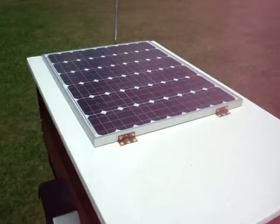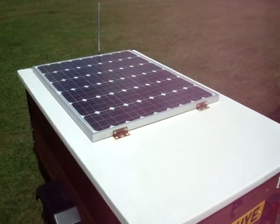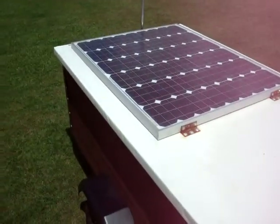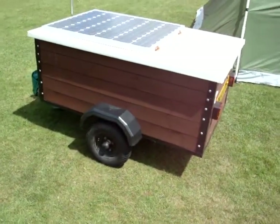Hello! I've just been given a request to film a solar panel setup, so I thought I'll do a quick video. I'm just out camping at the moment, so perfect opportunity.